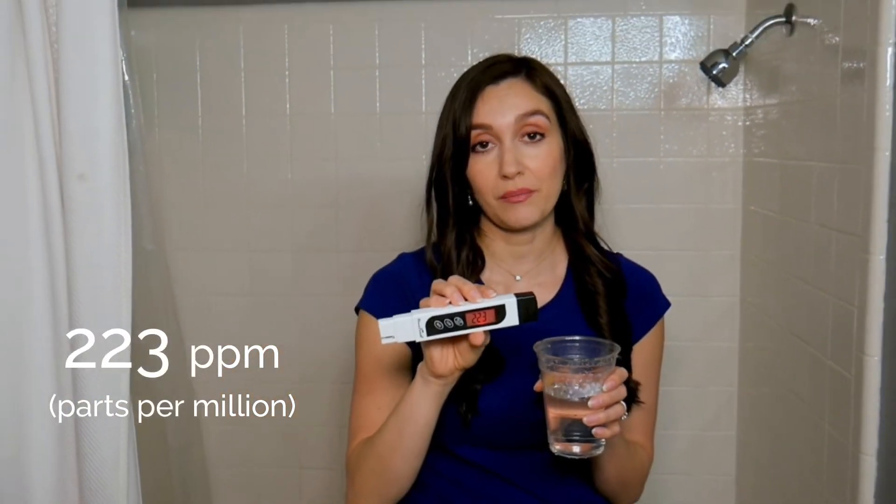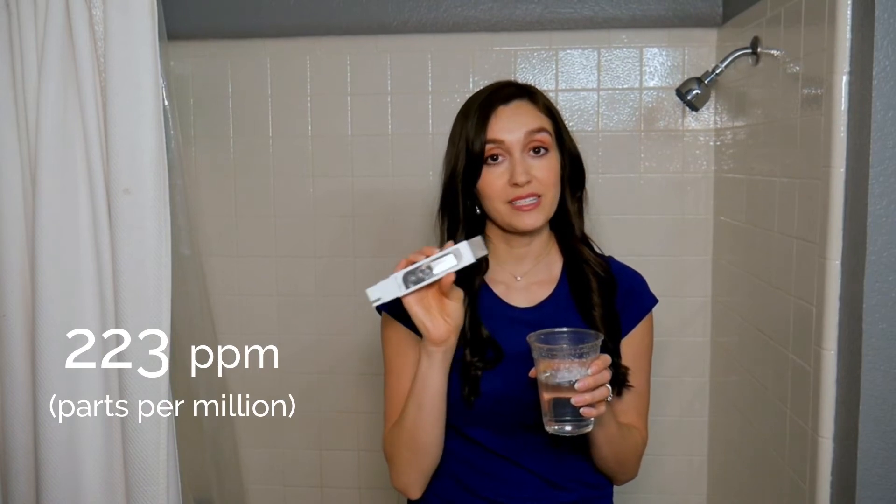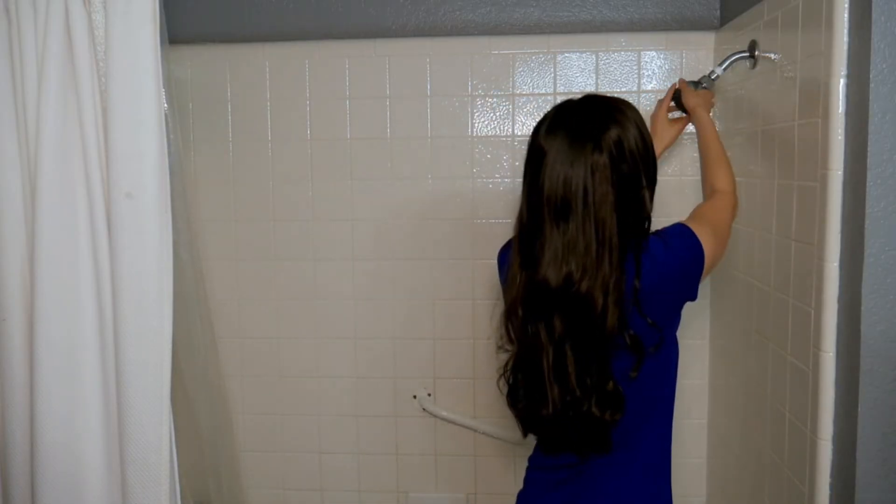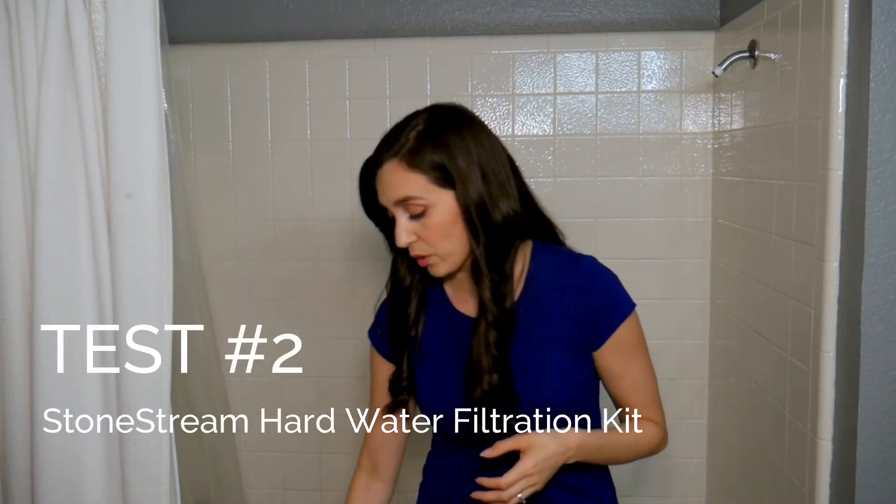Now let's remember this number so we can perform our second test on the StoneStream hard water filtration kit. I'll start by removing this standard shower head.